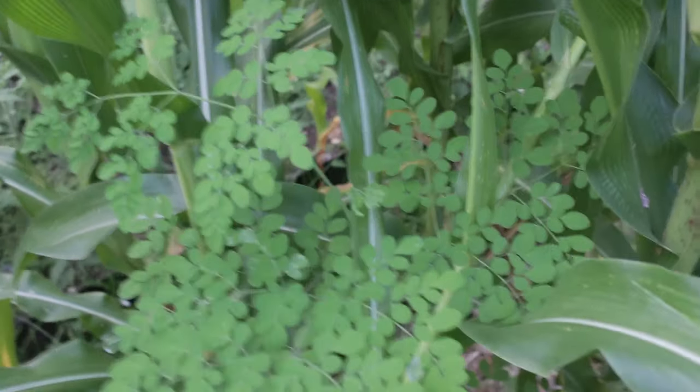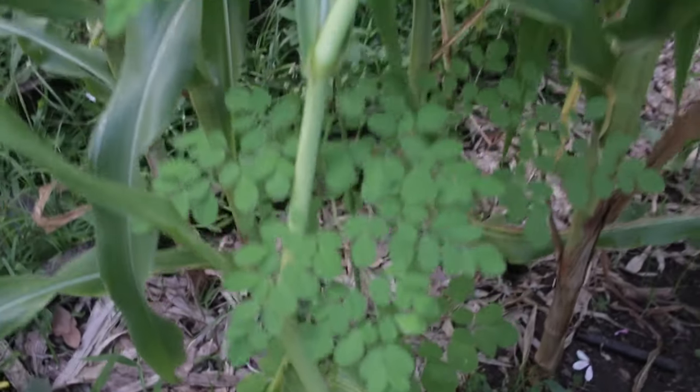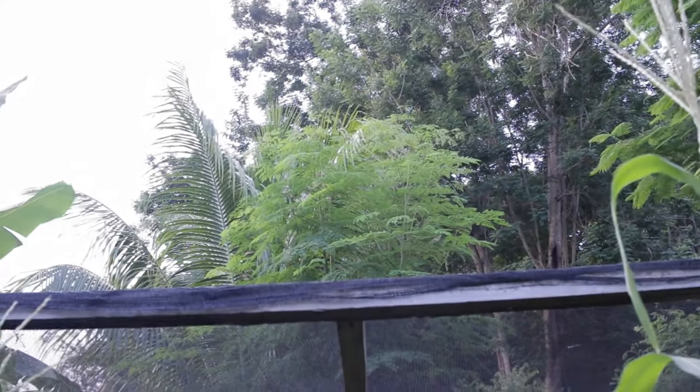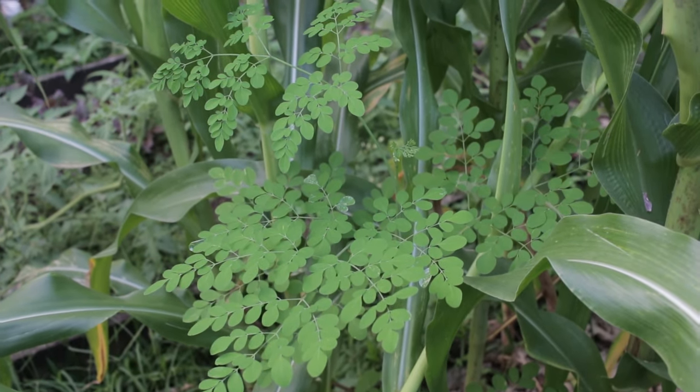This here in the middle of my corn is a moringa tree which I accidentally planted from seed when I was cropping back a moringa to try and get the pods off of it. One of the pods exploded from that tree back there and it shot seeds all over the garden, so I ended up with them popping up in the pads and in some of the beds. That's a real easy way to do it — I didn't even try, and I don't really even want it here.